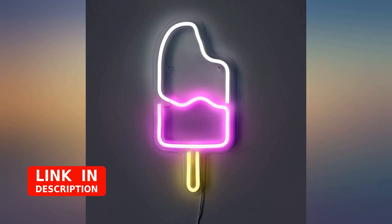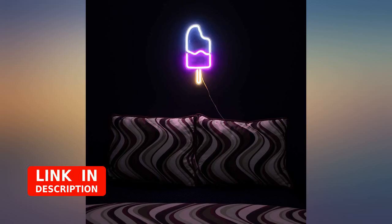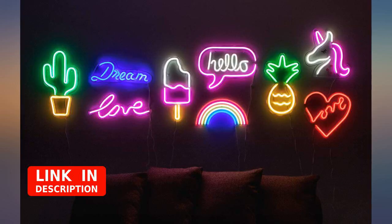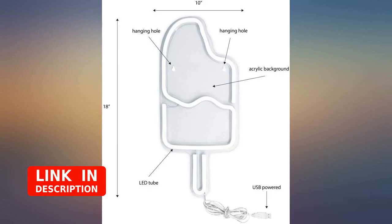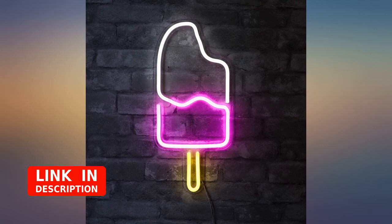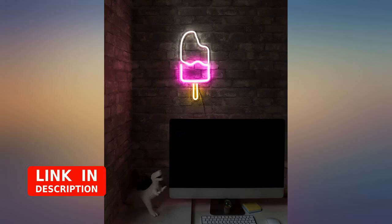It provides a surprising amount of light — gives a good strong glow without being over or underwhelming. I would definitely buy again. Maybe they'll create some new designs. The brightness and color are definitely on point. It added a little more pop to my desk area, and it's an awesome size and looks dope against my brick wall. It actually produces quite an amount of light. I highly recommend this product.